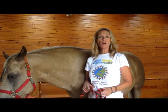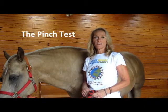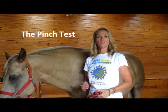Hi, this is Laura from Happy Horse Healthy Planet. Today we're going to talk about another step in our health assessment — the pinch test. It's a way to detect if your horse has some dehydration.